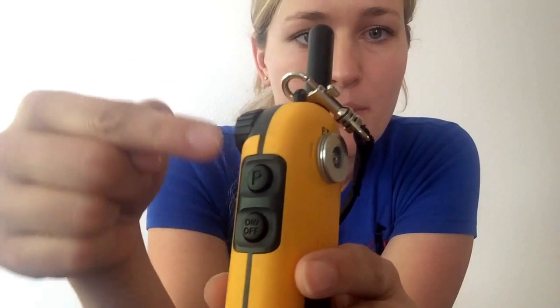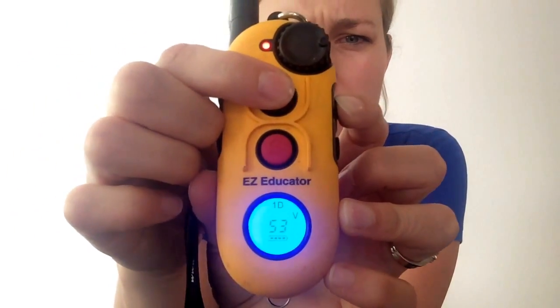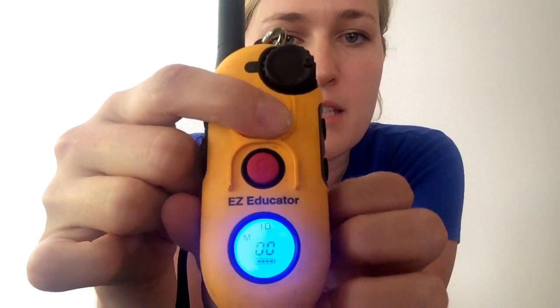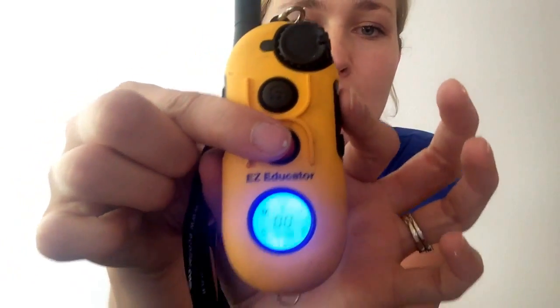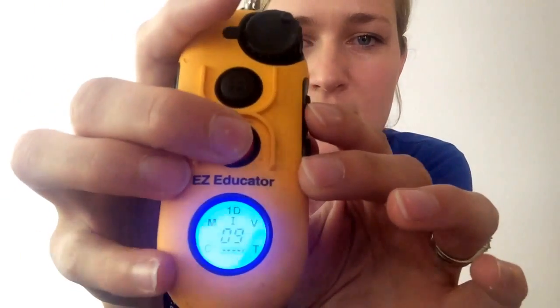On the side where your on/off button is, right above is the program button — it has a P on it, which stands for program. All you have to do is turn your dial to zero so your level's on zero, and you hold your program button down while you choose a button. I'm going to select this button and turn it — you can see the little symbols changing here from M to C. I want this one to be M for momentary, then I just let go, and now that's my momentary button. All the other symbols go away. So now this one, which was set for tone, I want to be my continuous — I hold down the program button and tap this button until it gets to the continuous setting, and then let go. Now it is my continuous button.